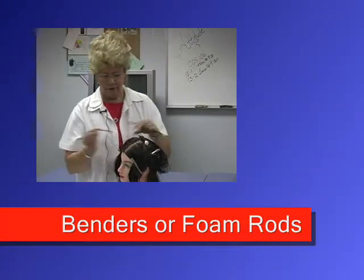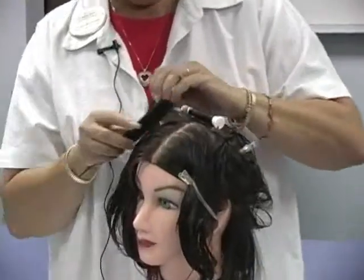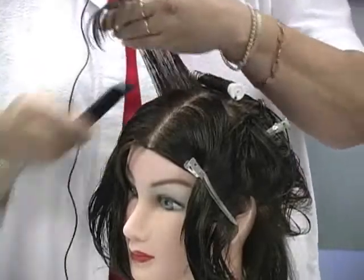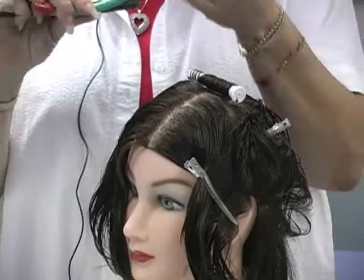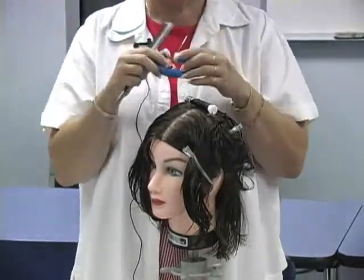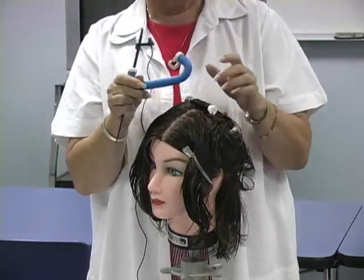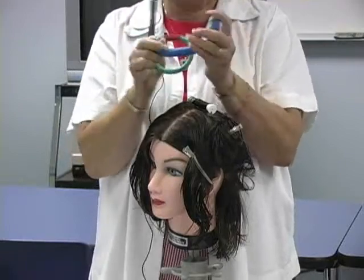So what we usually use when we do the spiral wrap is we can use our regular rod, or either we can use benders or foam rods. I'm going to roll one — and notice I'm going in a vertical direction this time with spiral because we want it to hang down like this instead of like that. This is called a bender. It's not real hard like a regular rod, but it's a harder substance. This is foam with a wire in there, and I can bend it anywhere I want to make it stay.